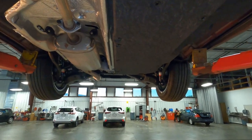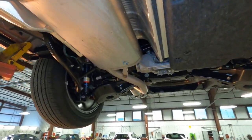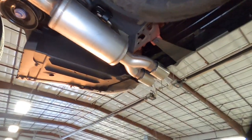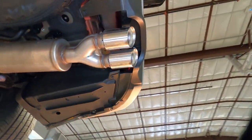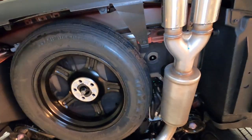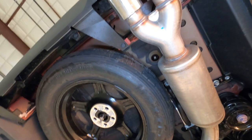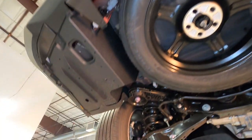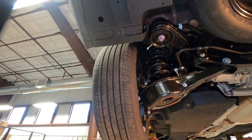Continuing down to the back of the vehicle, here's the exhaust coming out the back. It's a single exhaust system, but you can see there are two brushed aluminum exhaust tips out the back. Here's your temporary spare tire — it is full size, but it's not going to replace these tires; it's just for temporary use.